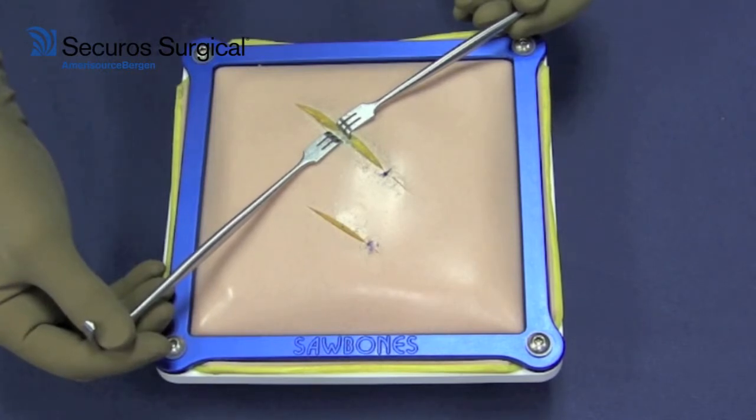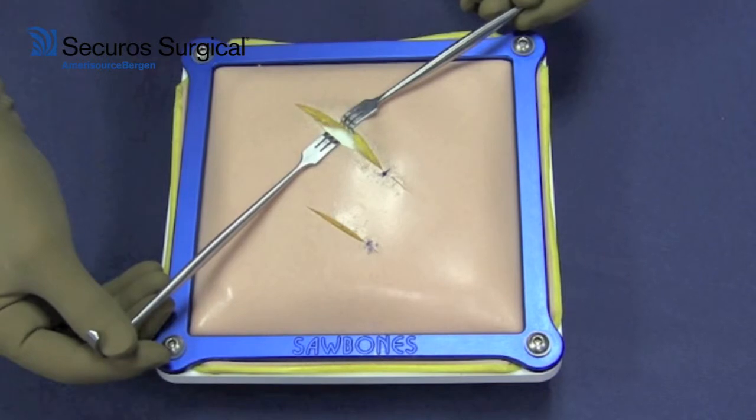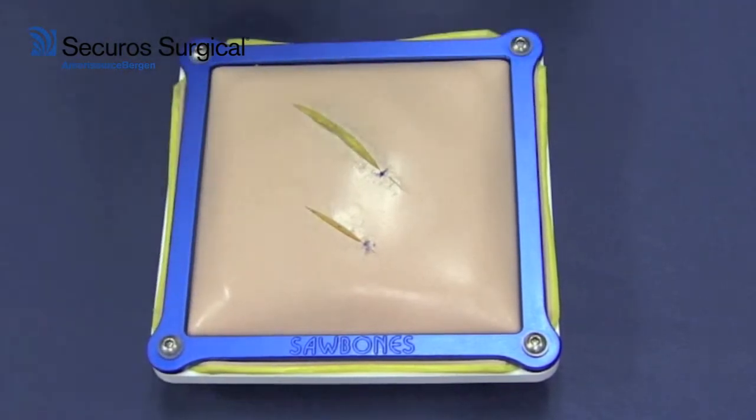Typically, you might have occasion where you would have a surgical assistant retracting the skin edges with Senn retractors; however, that mandates that you have a surgical assistant whose role is principally as a retractor. You can save those resources by using a galpy retractor.